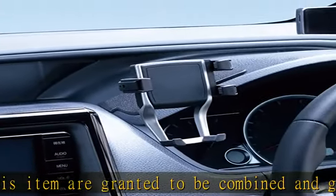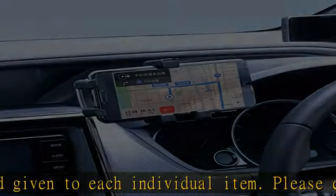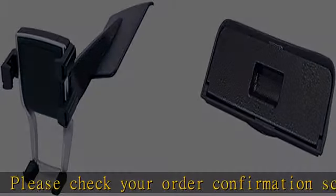Product: Toyota AD series Noah Voxy Esquire smartphone holder. Color: black/silver. Main material: PC/POM/silicone.